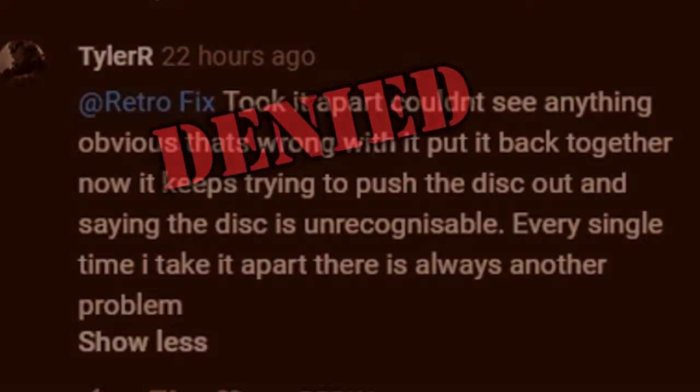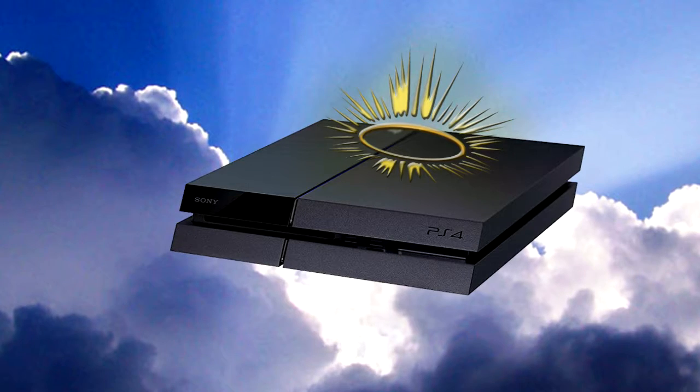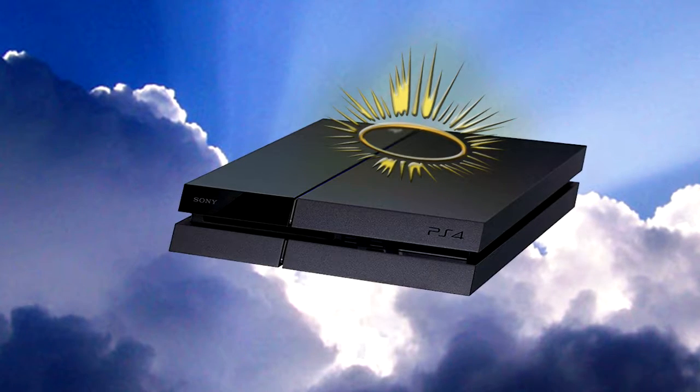Denied. We are gathered here today to later ask this PS4. You're the last one. Complete the mission.